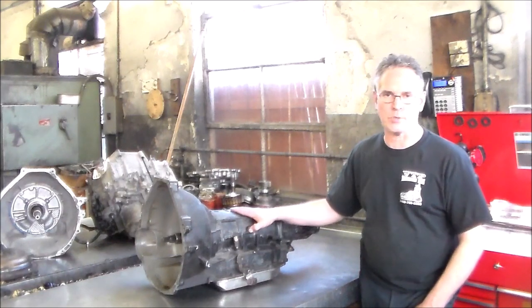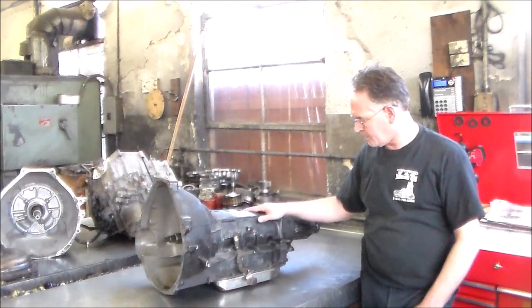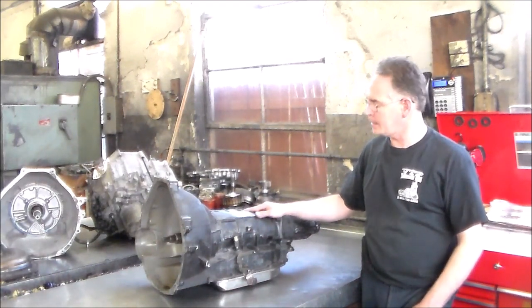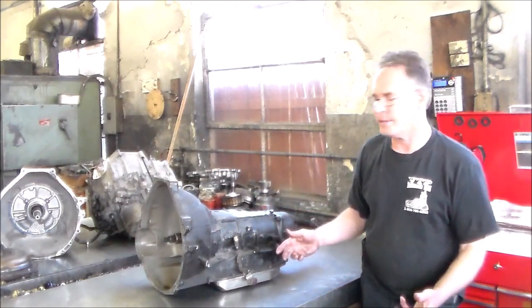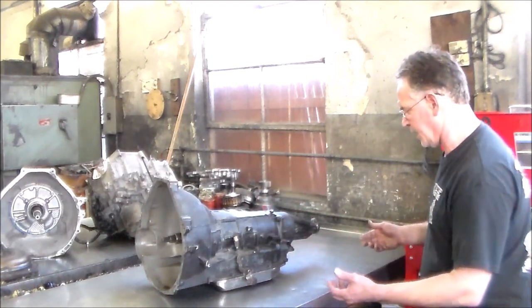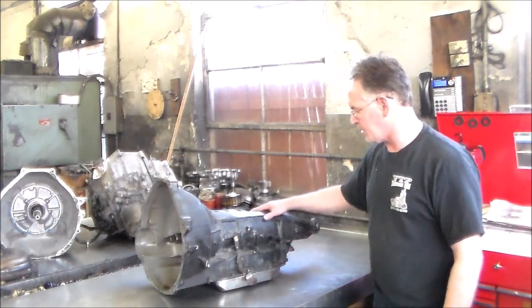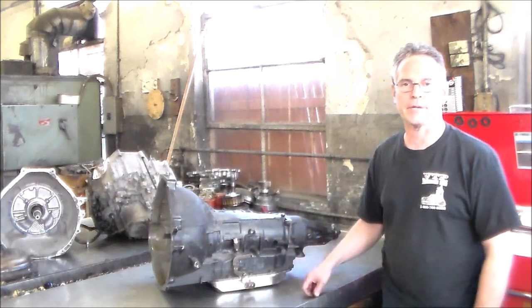I just finished a 2014 E-250 van. So we're going to tear this down and see what we got. I'm a little limited on time, so maybe we could just chunk this down and then tomorrow morning we can open up the drums and look at the clutches and stuff like that. Let me get a little closer — I want to give you a close-up shot of this stuff, then we're going to start tearing this trans down.